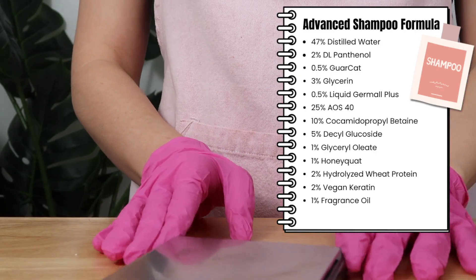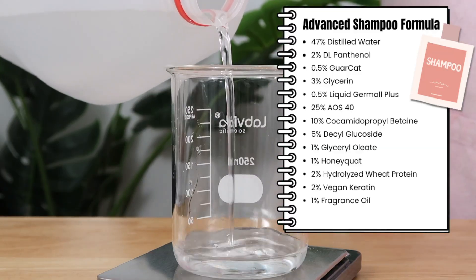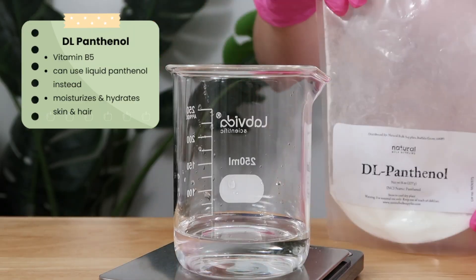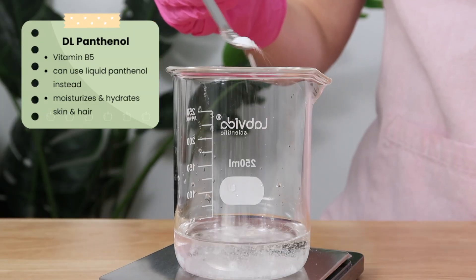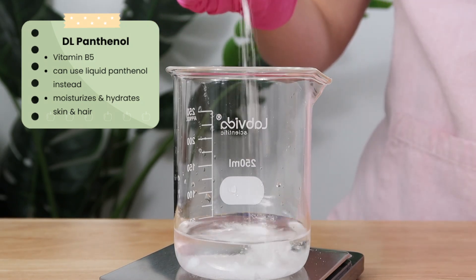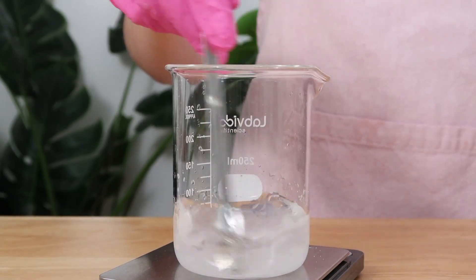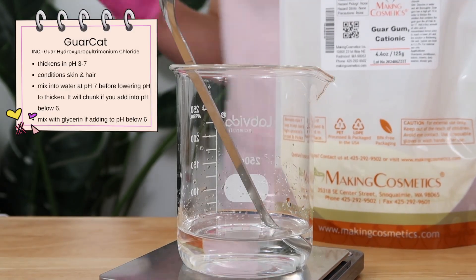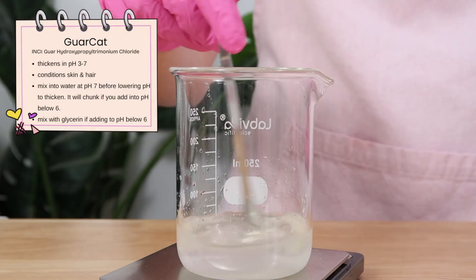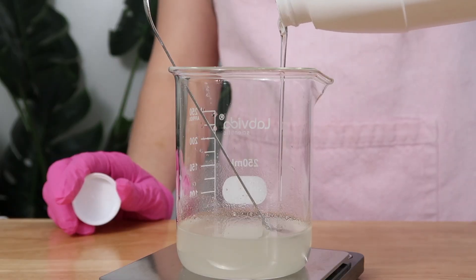For the advanced shampoo, you also need a sanitized container and your digital scale. Again, I'm starting with distilled water. Then I'm going to add in DL Panthenol to step this up a bit. This isn't harder to make — I just have more ingredients in it, which is why I call it advanced. DL Panthenol is a vitamin that's great for the hair and skin; it moisturizes and hydrates. I mix that until dissolved — this won't adjust the pH of the water at all. Then I go ahead and add in the Garakat, which is the thickener and will also condition the hair a little.